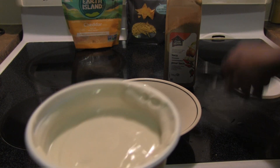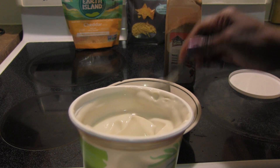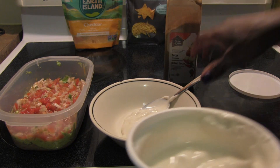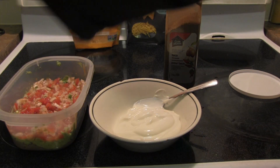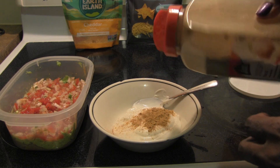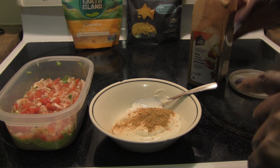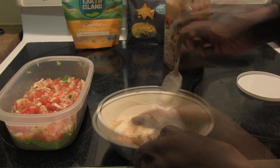Before I was vegan, I would always use plain yogurt as sour cream, so it just makes sense that I do the same now. What you're gonna do is take the vegan sour cream yogurt and mix it with taco seasoning. I'd say that's probably three quarters of a cup of the yogurt and half a tablespoon of the taco seasoning. Let's see if that's enough — just mix it together and let me taste a little.